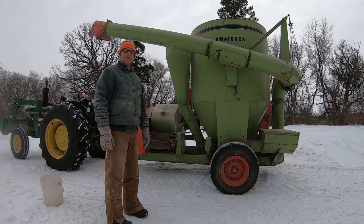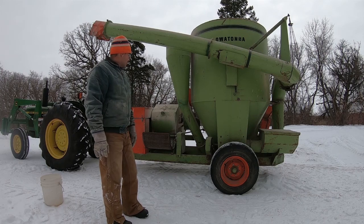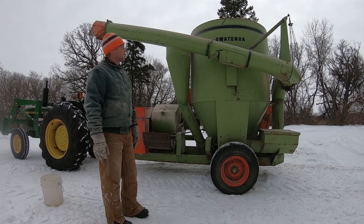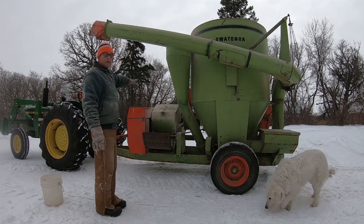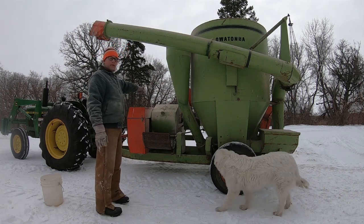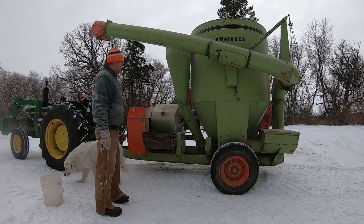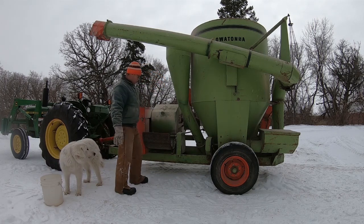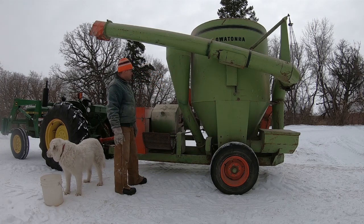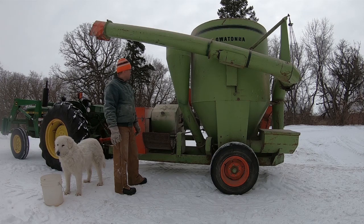This is our Owatonna feed mill. We've had it for about four, maybe five years. We've had to replace one bearing, otherwise it's been a good grinder for us. What it does is you put whatever you're going to use as your raw product in the front, and then it has a hammer mill that grinds it. You have different sized screens that you can put in to change how it's grinding. Then it augers that back and this is a giant mixer so you can add in minerals and other things.